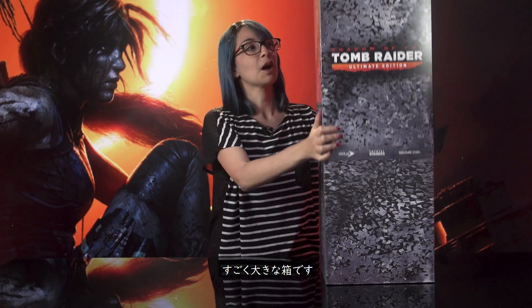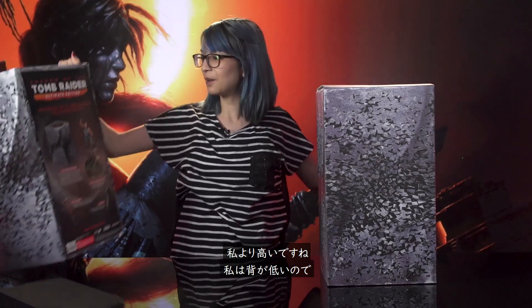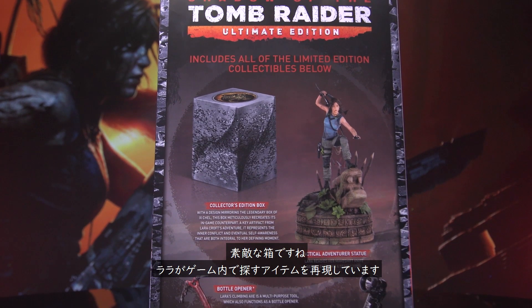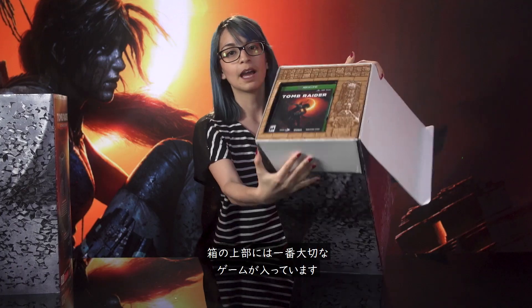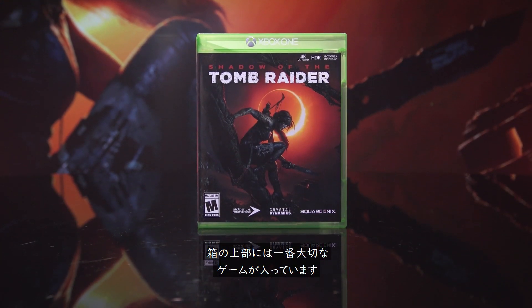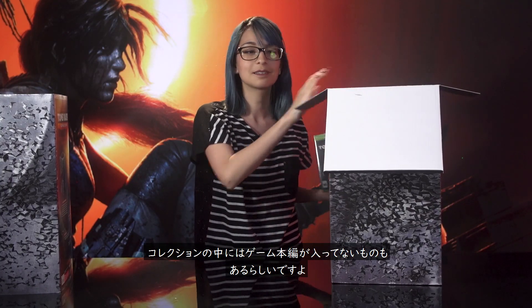It is a very large box and this part has to come off. It's taller than me now — I'm small — but you get this very nice box to hold it in. I think it's supposed to be a replica of one of the in-game items that Lara is trying to find to stop the apocalypse. Then of course at the very top we have the video game, which I think is what you want to get first. Did you know some collections don't have the games, but this one does.